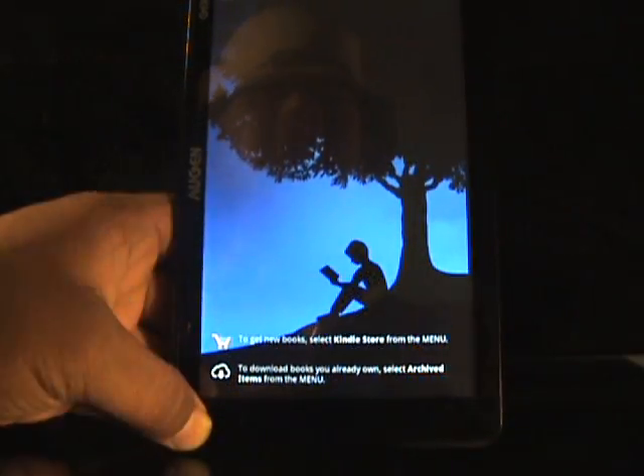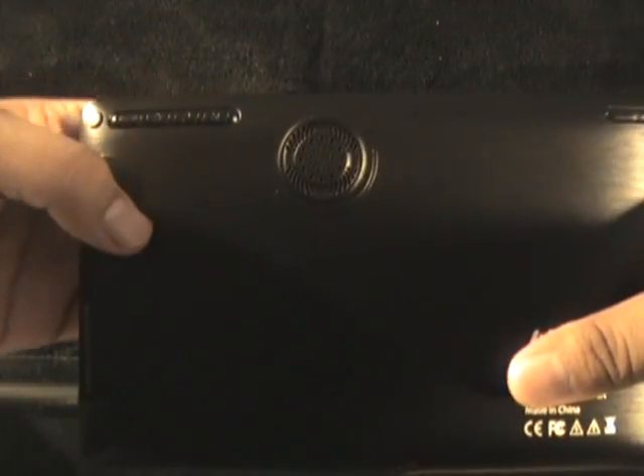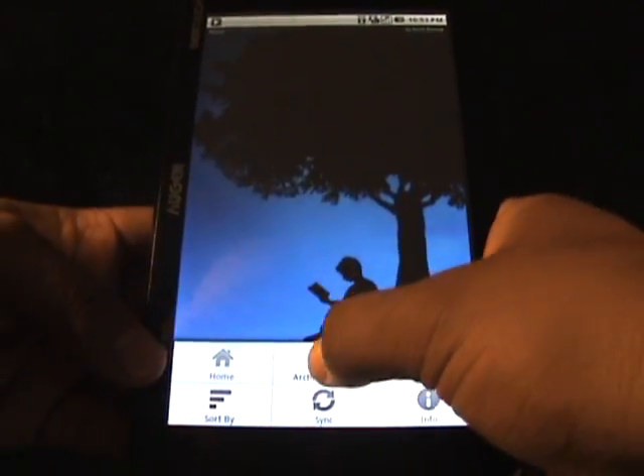I have the Kindle app open and I'm gonna hit the menu button to get some new books. The menu button on this tablet unfortunately is on the back — there's a big M. Here it is, the menu is up, so let's look at archive items.